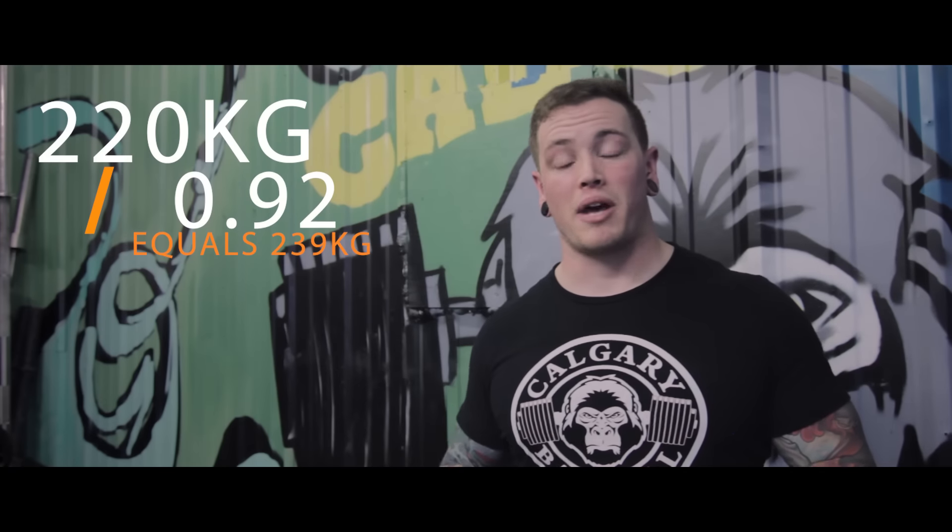So in the first case, if I've already done the work set and I want to find my one rep max based off of that performance, in this example I squatted 220 kilos for one rep at an RPE 8. We're going to go through the chart and find that one rep at an RPE 8 is roughly 92%. So we're going to take 220 kilos and divide it by 0.92. That's going to give us our estimated one rep max based off of that work set, so we can use that max to predict further workouts.